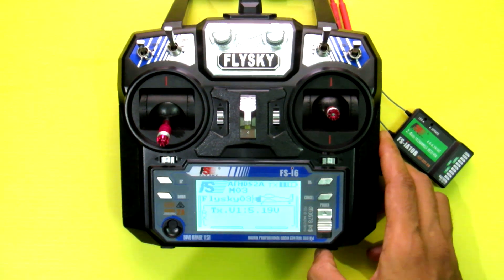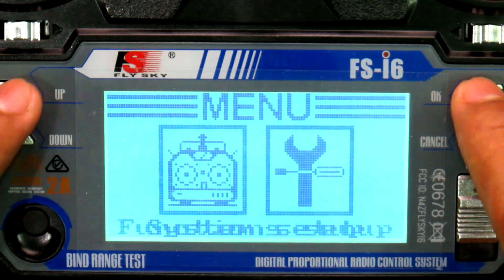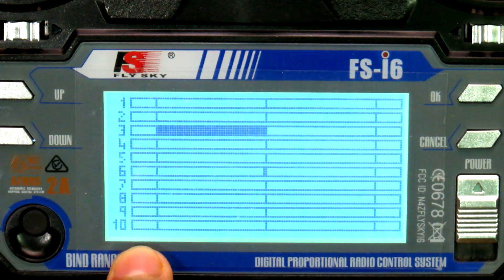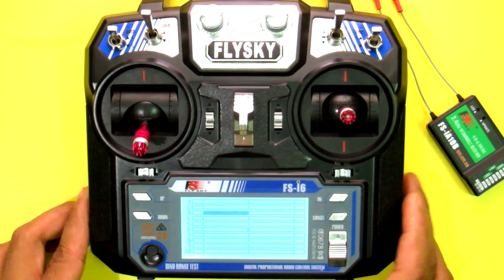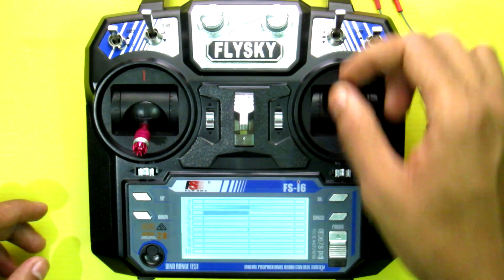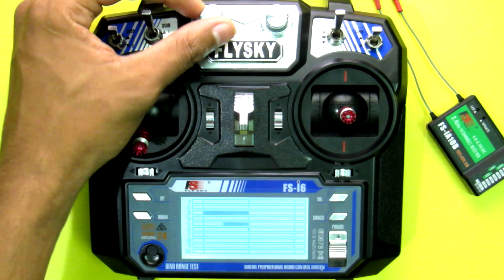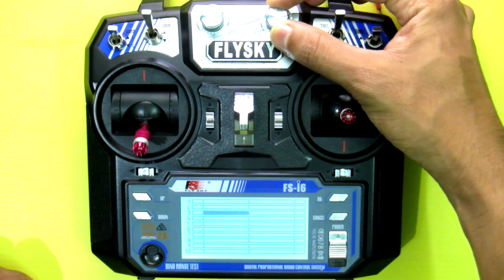First, zoom in to the screen. Go to the menu, then Function Setup, and Display. Here you can see it shows 10 channels. Channel 1, channel 2, channel 3, channel 4 — this knob is channel 5 and this VRB knob is channel 6.